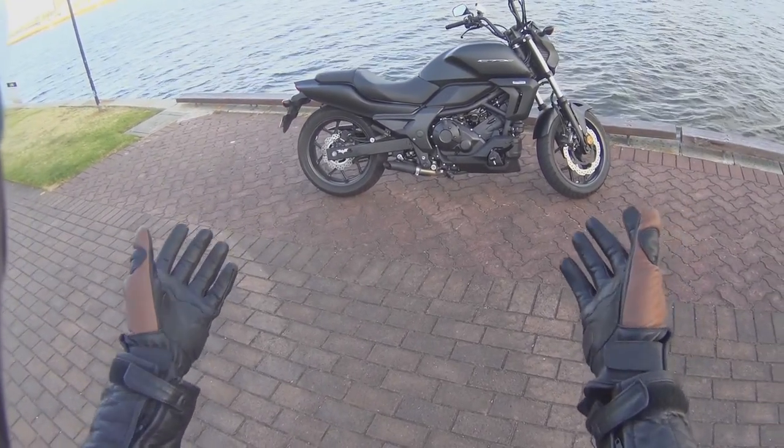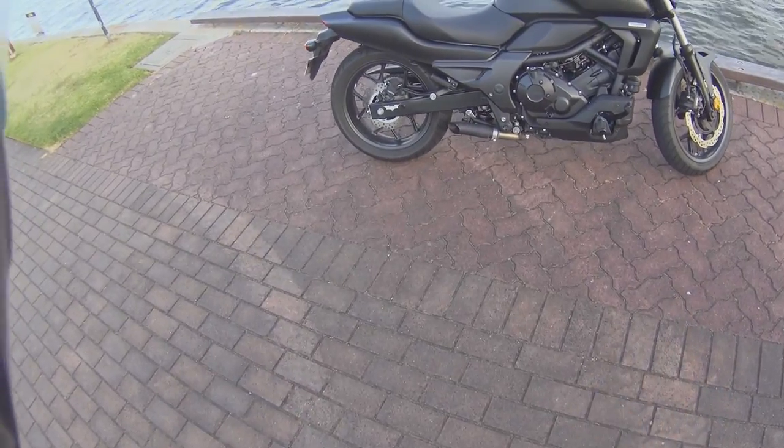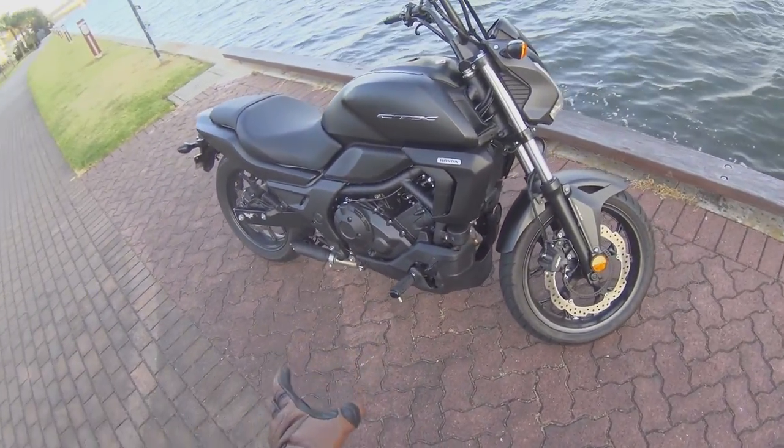This is my new motorcycle. It is a Honda CTX 700. It is a cruiser style — even though it looks a little bit modern, it's still a cruiser and it's a pretty good bike.